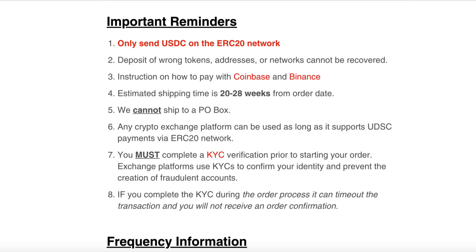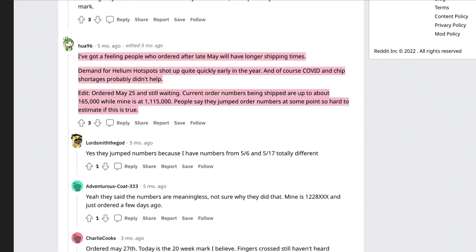The biggest issue is the estimated shipping time, which can take anywhere from 20 to 28 weeks from your order date — literally seven months to receive your miner. I do get that it's a hot market right now, but selling miners as pre-orders before they're even manufactured is only going to cause problems and leaves you with unhappy customers.